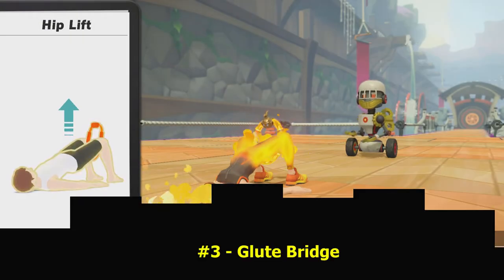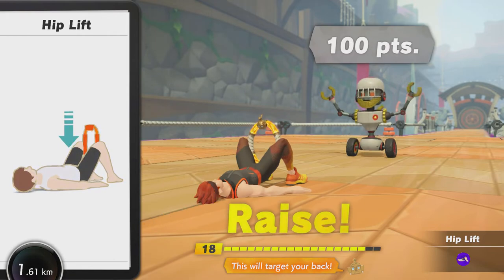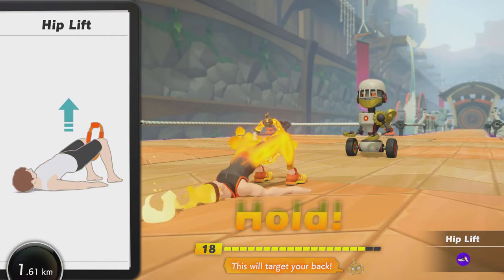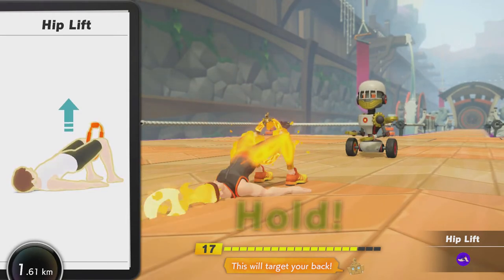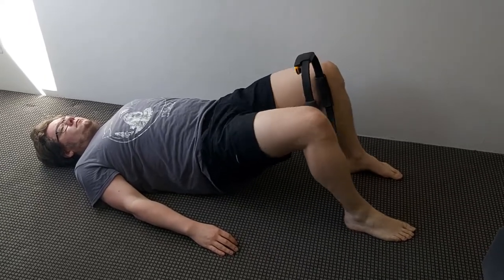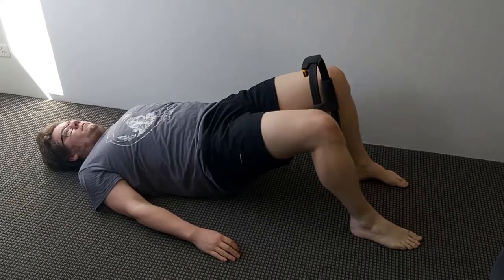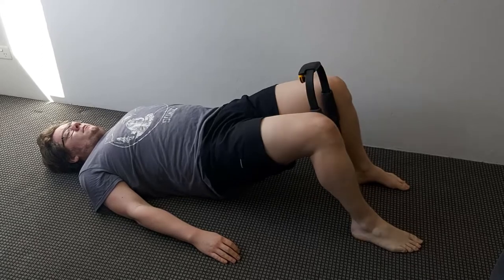Number three, we've got the Glute Bridge. This is interesting because you're using your glutes, your hamstrings, your erector spinae, and your abs — and this is strictly a push-in only. Lay on your back, knees up with feet on the ground, then raise up at the hips. Place the ring between your legs and press. Holding the position may be a little bit difficult, but it's great before your squats, your deadlifts — getting those glutes activated. Honestly, a really good exercise to put in any routine.